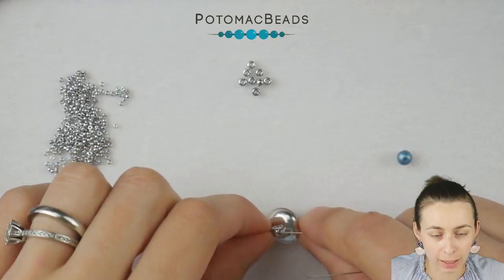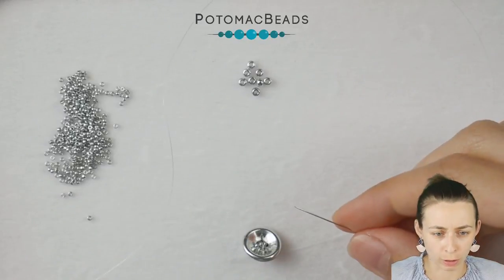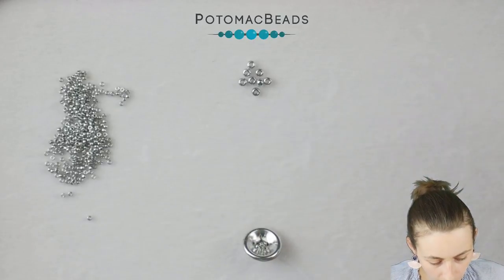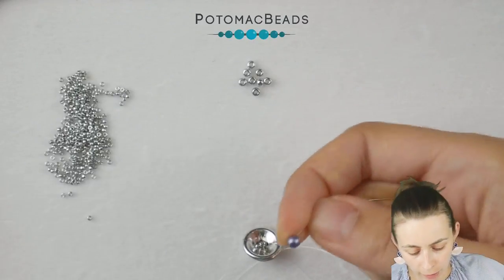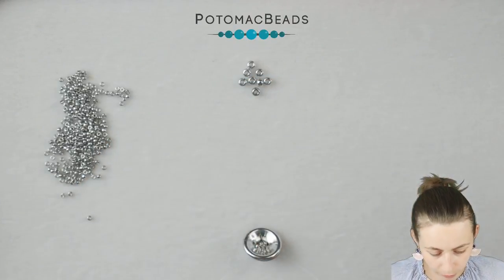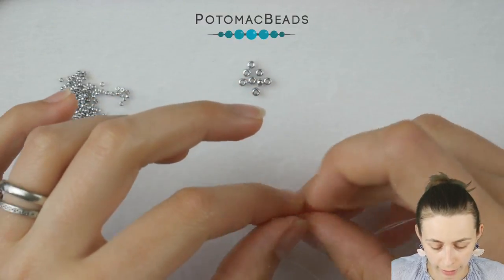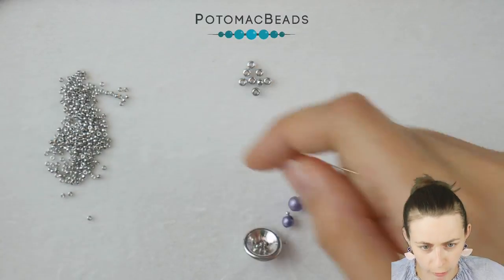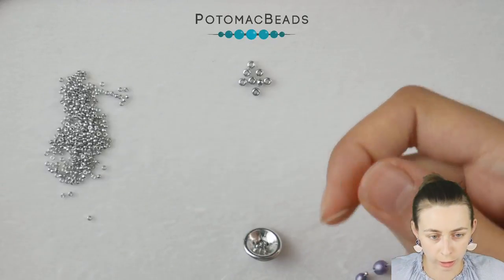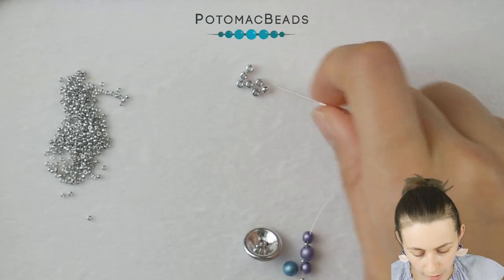Now you will start adding the Rounduos. First you will work with only one needle. On that needle put on one 15-0, then a Rounduo mini — don't forget to check both holes — then a second 15-0, then a Rounduo regular size, another 15-0, another Rounduo mini — again checking the holes — and then one 15-0 and one 8-0.